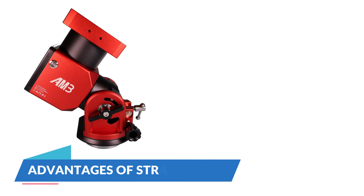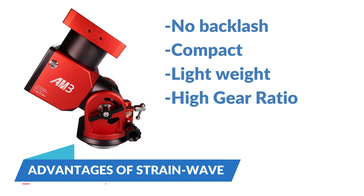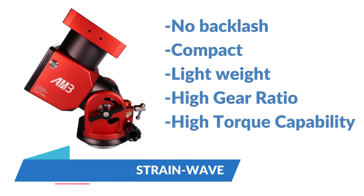Some advantages to this gearing system are that it suffers no backlash, it's compact and lightweight, has a high gear ratio, and a high torque capability.